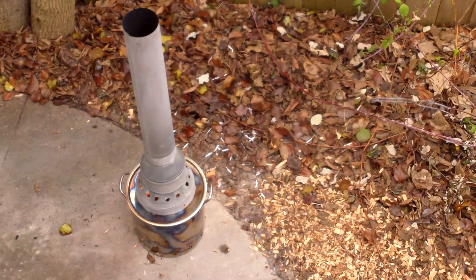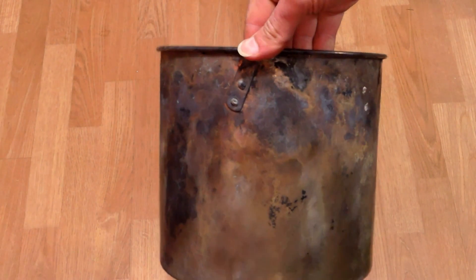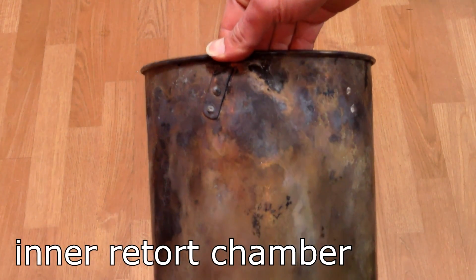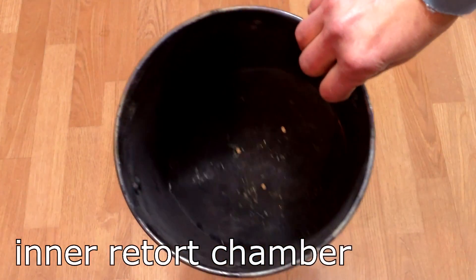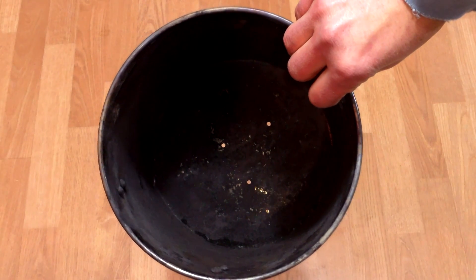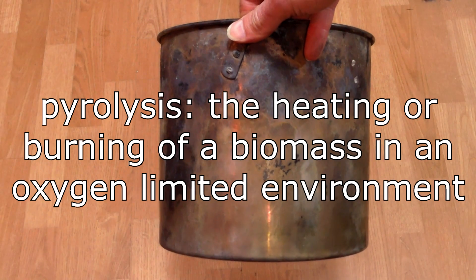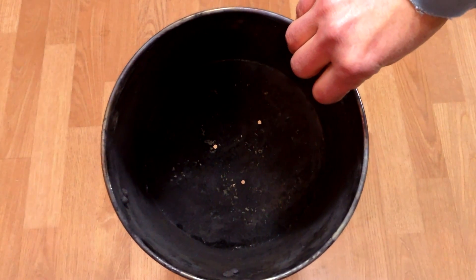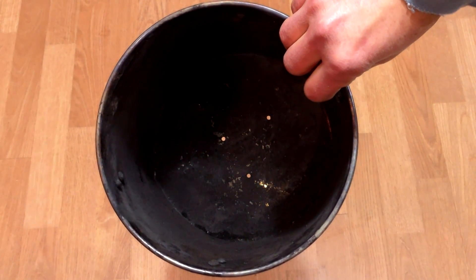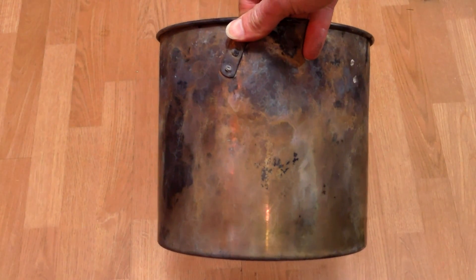Fortunately, I already had two stainless steel pots that I thought might do the trick. The smaller of the two is a one-and-three-quarters gallon pot that functions as the inner retort chamber. This pot holds the wood chips and sticks being converted into biochar through pyrolysis. I cut off the handles so it would fit nicely into the larger pot, and I also drilled three small holes in the bottom.